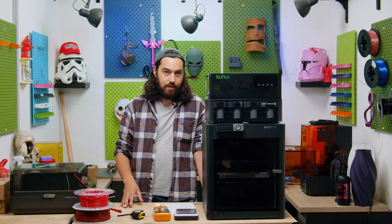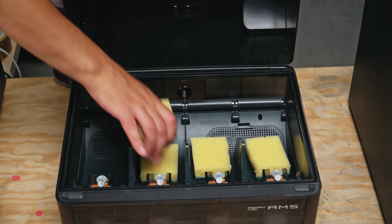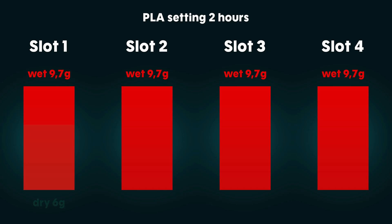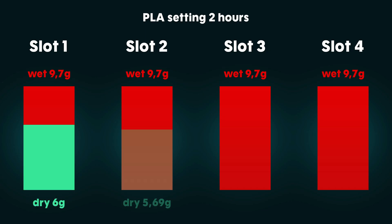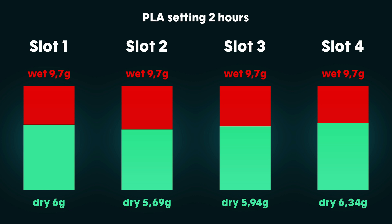We upped the ante and did the same test again but with four sponges, same weight, same size. Actually, even better results here. In the first test I put the sponge on the far side, but in this one they're evenly spaced. On the perimeters, the performance is not quite as good, but in the middle it is really good. Even the perimeter sponges have better results than both the poly dryer and the S2.